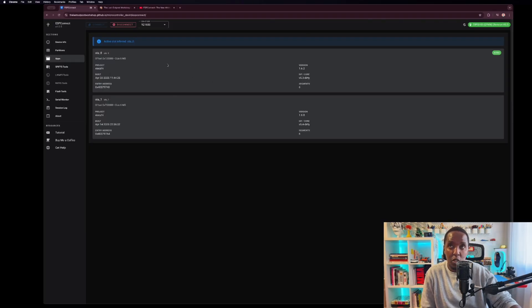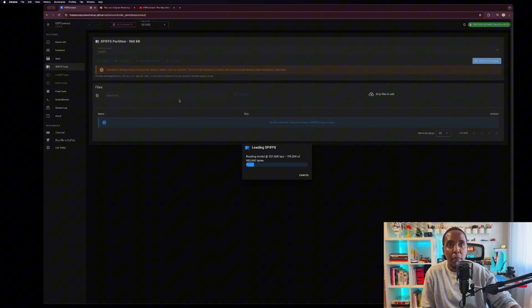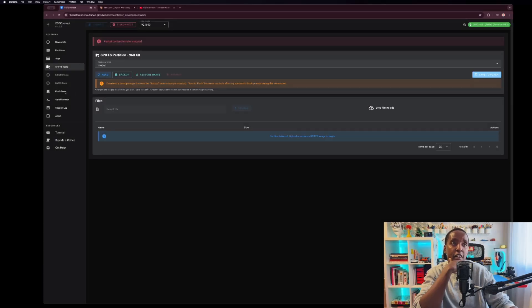Then you have the apps. The apps will tell you where this particular chip came from — this one came from XZ, which usually has a chatbot they produce and sell on AliExpress. You can get the SPIFFS and the files, and you can also drop files. So you can download the files, save them, check them out, and then come to the flash mode.